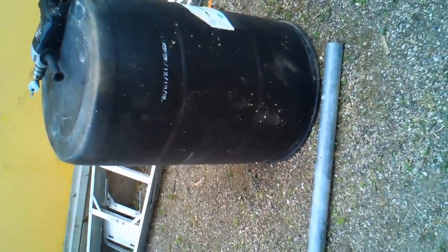Alright, so this is a tutorial for a cheap and easy composter. You're going to need a couple of 55-gallon drums, or 50-gallon drums, or whatever they are. Then you need a fence post and some wood. I have a little bit of scrap wood right here that I'm just going to use. So let's get started.